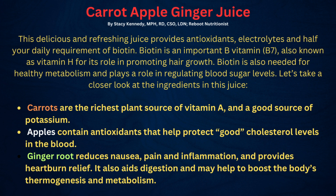Ginger, of course, reduces nausea. A lot of people take it on a ship when they go on a cruise because they get seasick — they take lots of ginger and that helps them. It also helps with pain, inflammation, and provides heartburn relief. It aids digestion and may help boost the body's thermogenesis and metabolism.